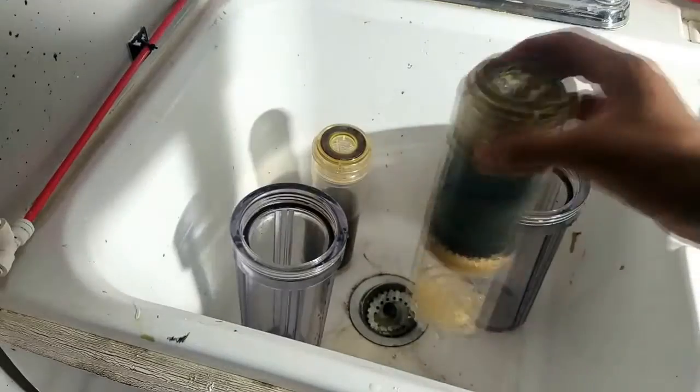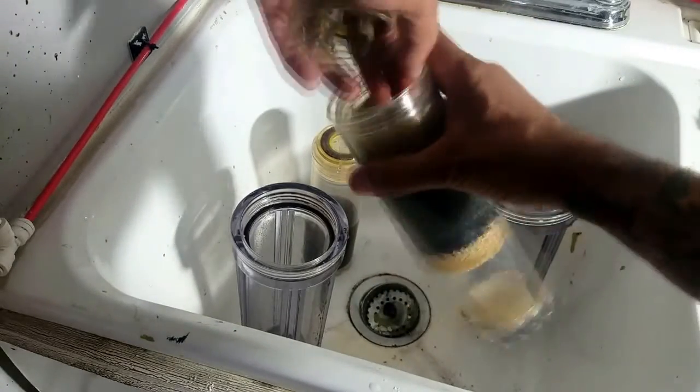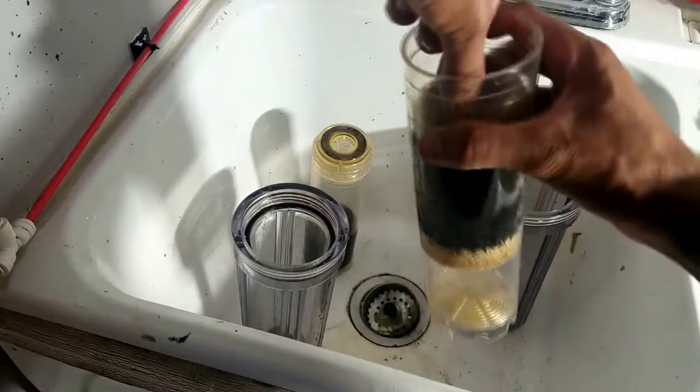At the sink, I remove the cartridges that hold the media inside each canister, allow the water to drain from the cartridges, and empty the water from the canisters. I then remove the top seal followed by the top screen. If you get any media lodged between the screen and the canister, it makes it more difficult to remove the screen.